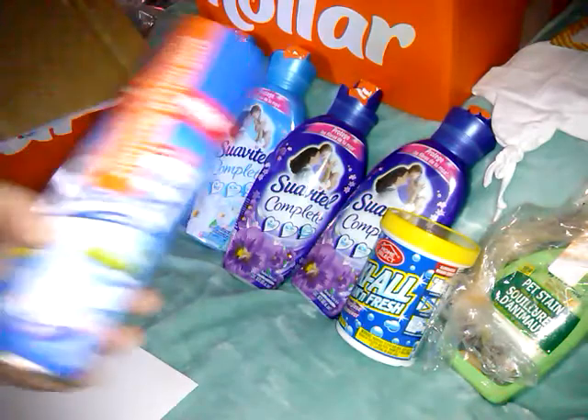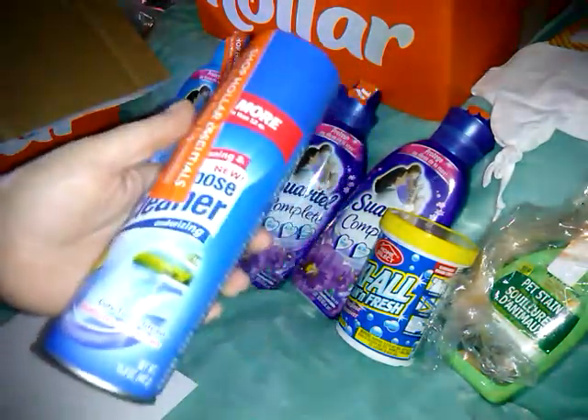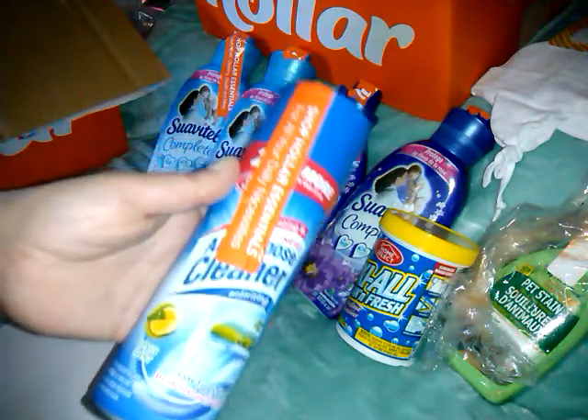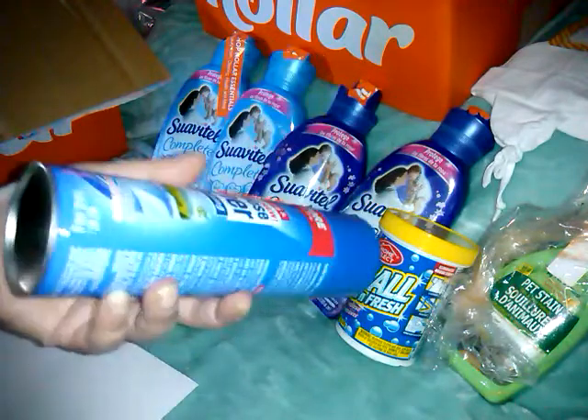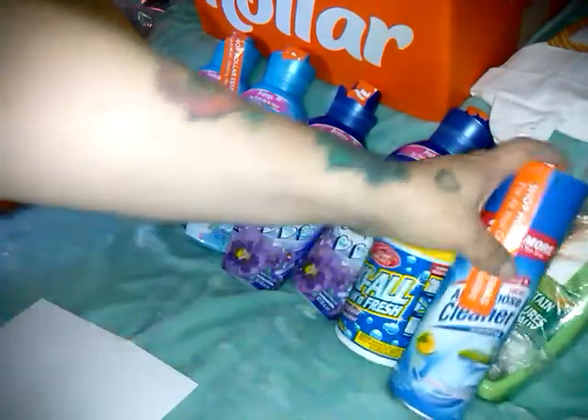This was new — I hadn't seen it. It says 'new' right on it. It's a Foaming All Purpose Cleaner Deodorizer, Citrus Scent. I use the foaming bathroom cleaner like this, so I figured I'd try this one. This was also 99 cents.